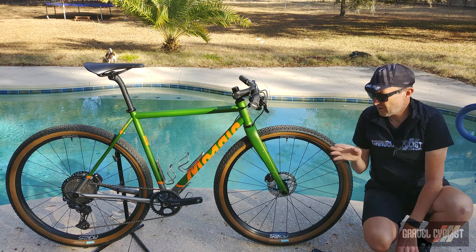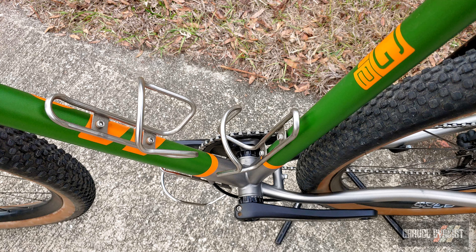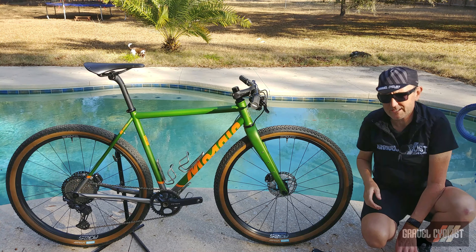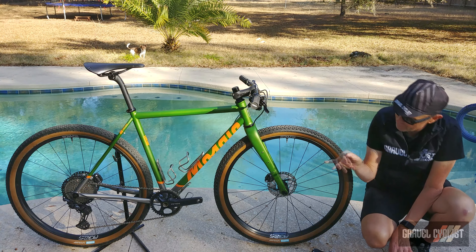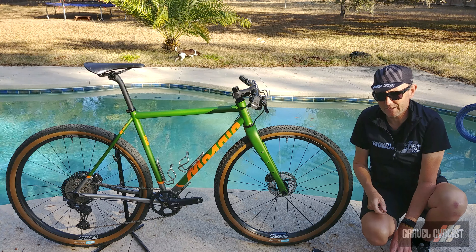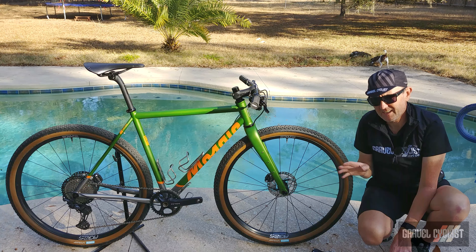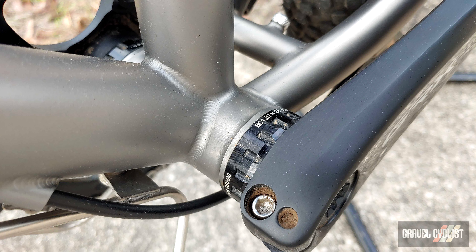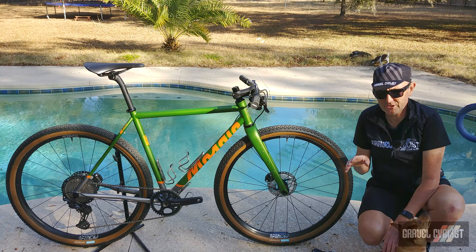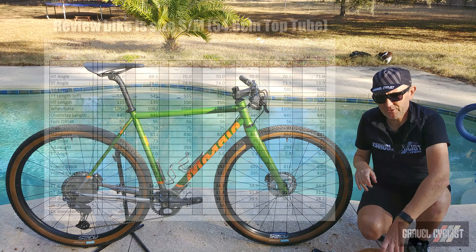Moving back, you've got an Envy carbon fiber seat post and, as mentioned earlier, a Brooks Cambium saddle with carbon fiber rails and carbon fiber shell, so it's probably quite light. Wrapping up the seat post area is a Thomson seat post clamp. There's a decent amount of mounts on this bicycle — on the down tube you've got a bottle cage in the regular area, on the seat tube, and beneath the down tube there's another bottle cage. All of those cages are by King Cage — the top two being titanium, the bottom one being stainless steel — fantastic stuff out of Durango, Colorado.